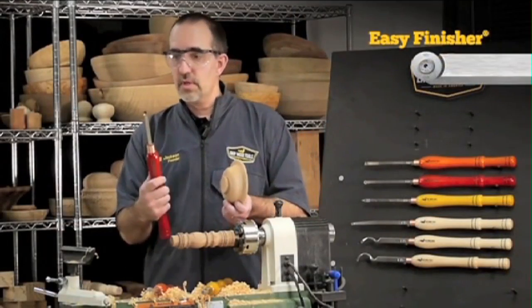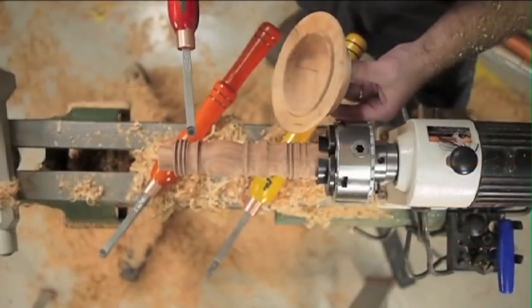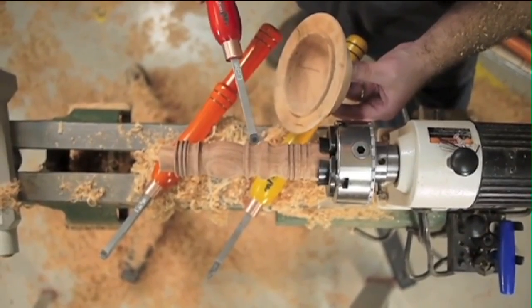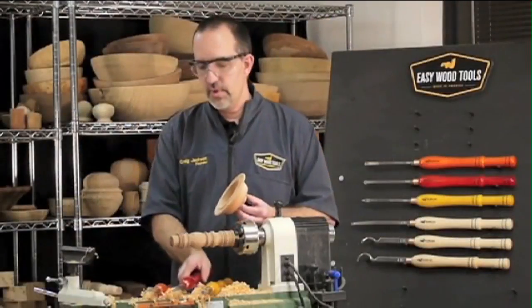For the inside curves, I like the round cutter — the Easy Finisher. I use that for inside curves, whether a cove or the inside curves of a bowl. Same tool, different projects.